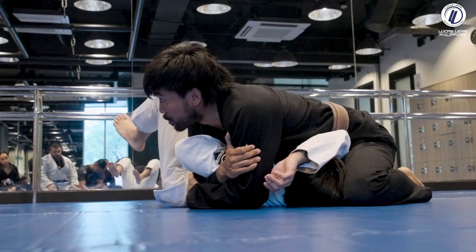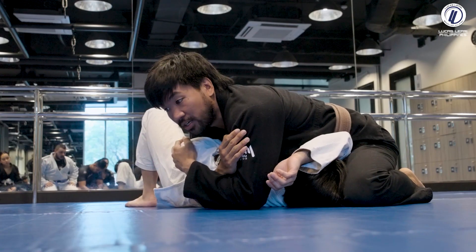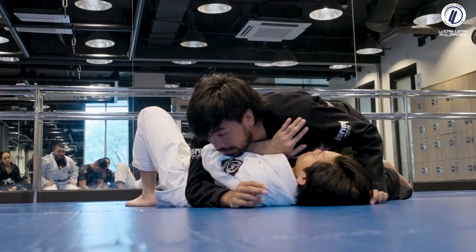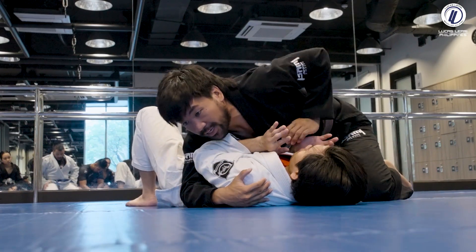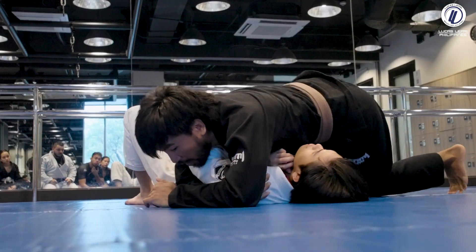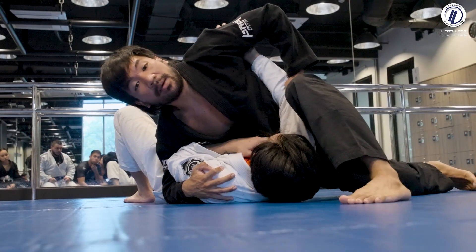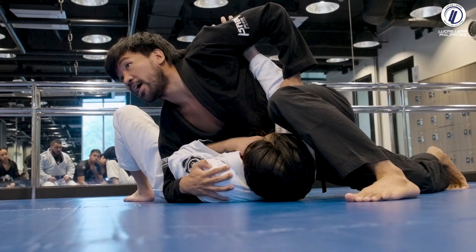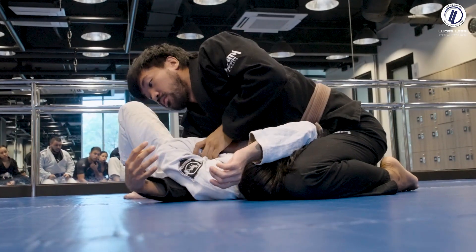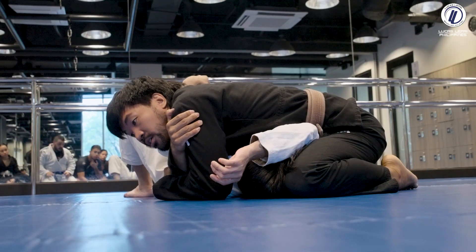Now I can isolate the arm — there's no space, very uncomfortable. As he tries to bring his elbow back inside, there's no space. One more time: from side mount, I got the pass, I feel his frame, so I blade his wrist, pick up the elbow, switch, take a far step to the top of his head, drop my knee, and isolate the arm.